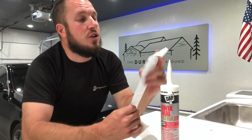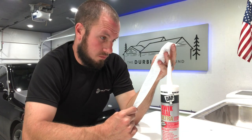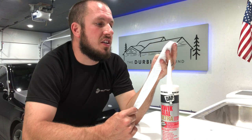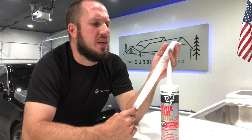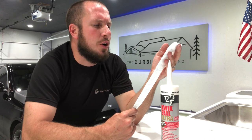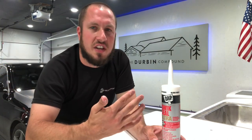So first of all, let's talk about the price. They were $6.68 a tube — so over $7 a tube because I got a discount. Neither here nor there, I want to give it an absolute thumbs down. This stuff sucks.